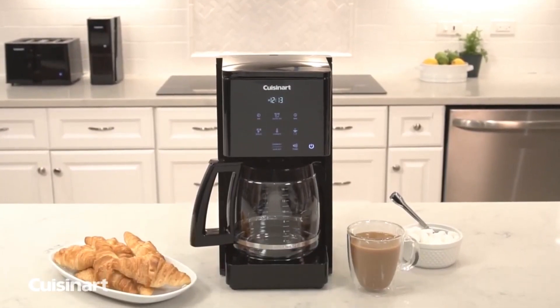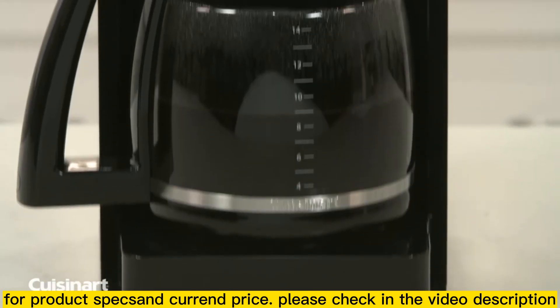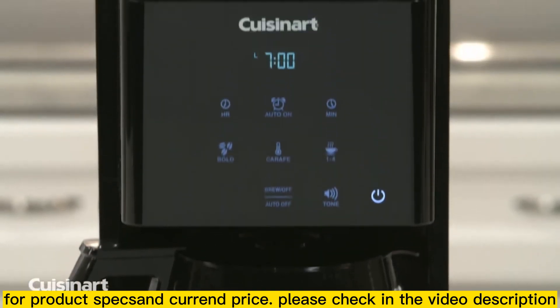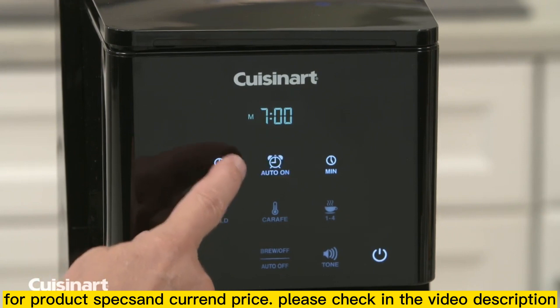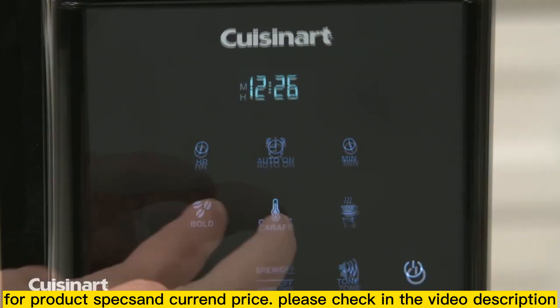Cuisinart is revolutionizing the kitchen appliance world with the touch screen 14 cup programmable coffee maker. Tap the icons on this fully automatic programmable coffee maker to make delicious coffee in your home any time of day with the 24 hour programmability feature. Use the intuitive touch screen controls to choose a start time, auto shut off time up to 4 hours, carafe temperature and strength settings.